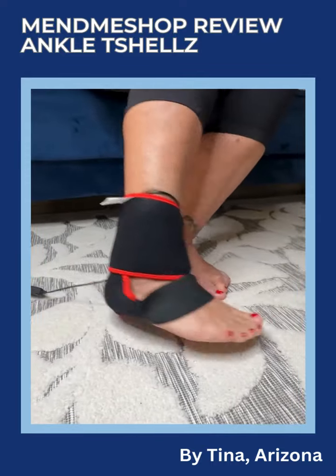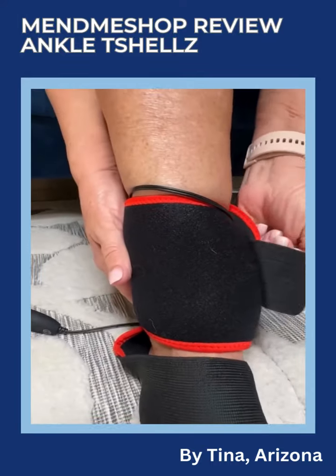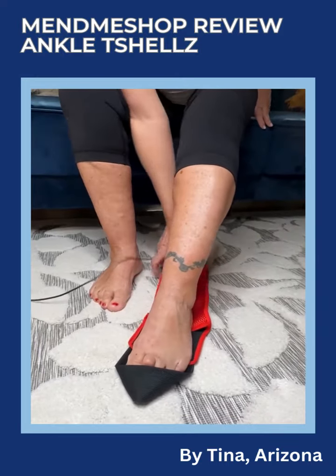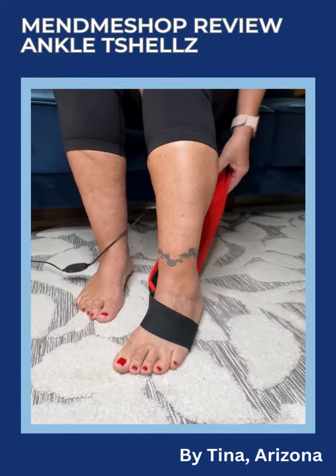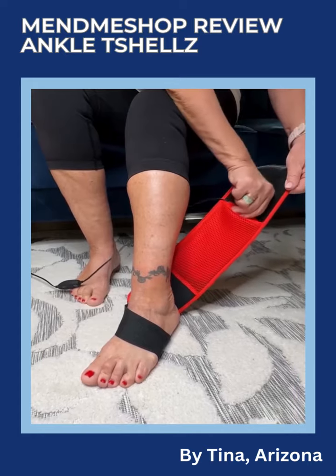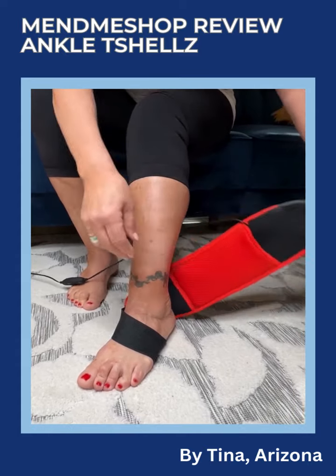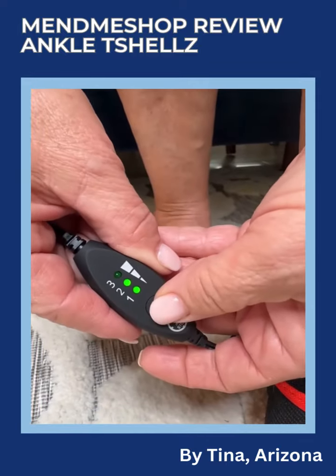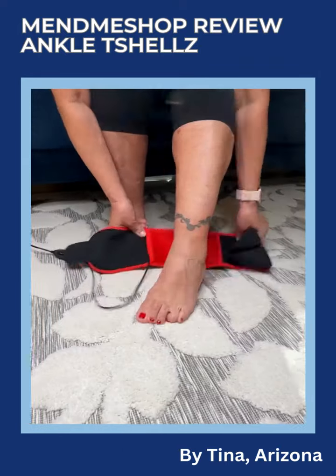FDA registered, the Ankle T-Shells Wrap is a new product from Mend Me Shop. I can use this on the outside or the inside of my ankle, or over the foot or the ball of my foot, to give me pain relief with increased circulation with the power of electromagnetic energy, helping to reduce my inflammation and swelling. T-Shells helps with other common ankle and foot issues as well.